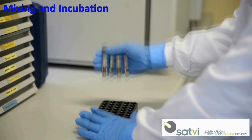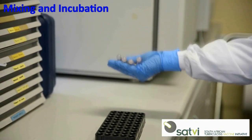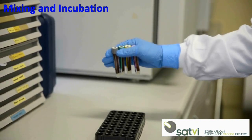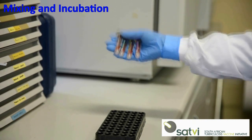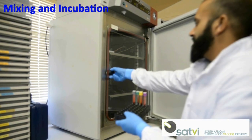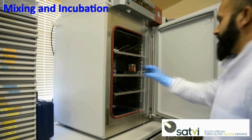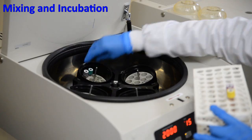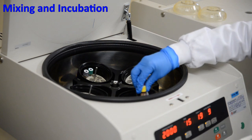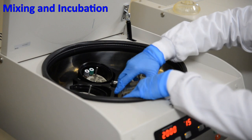After blood collection, invert the tubes 10 times, firmly enough to ensure the entire surface of the tube is coated with blood to dissolve the antigens in the tube walls. Incubate the tubes at 37 degrees for 16 to 20 hours. After incubation, centrifuge the tubes at 2000 to 3000 RCF for 15 minutes.